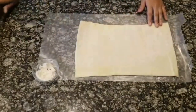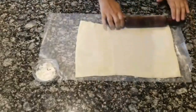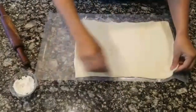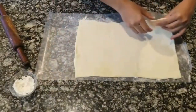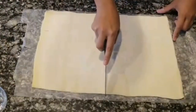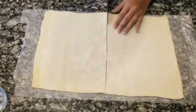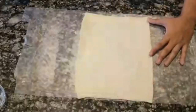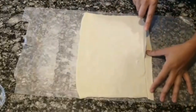As the sheet is a little thick, I'll roll it thin. Here's the rolled pastry sheet. As this is too big for the pot, let me cut it into half. For the remaining half, you can store it for later use. Here I'll cut the sheet into 10 thin strips.